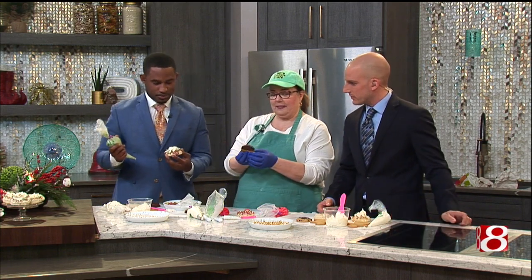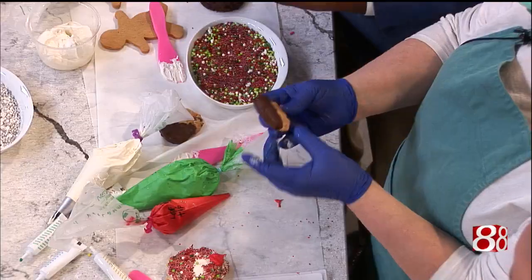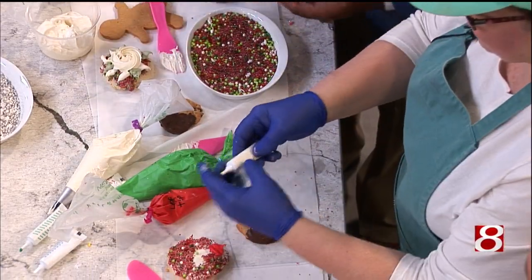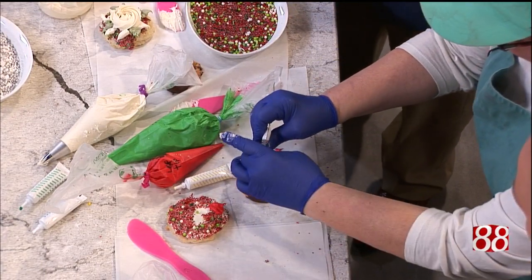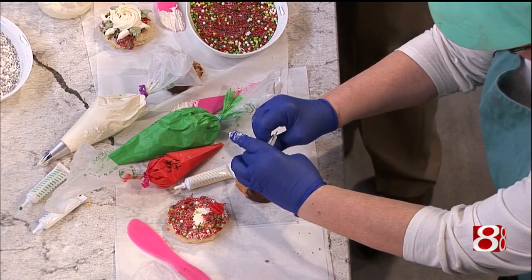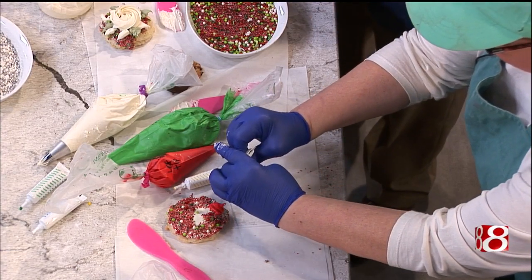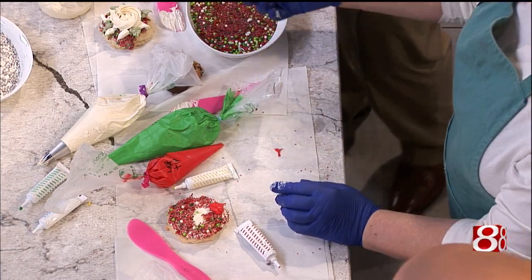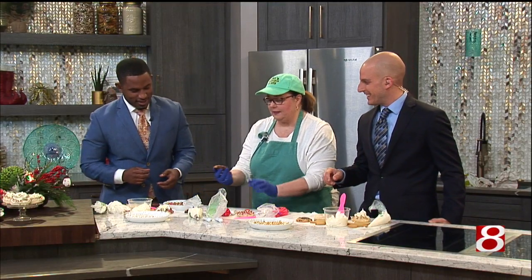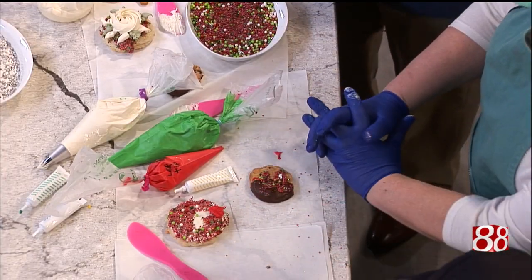Here's another one that's very easy. And you can buy these pre-packaged little icings. And you just do a little squiggle across it like a Christmas tree. Just dip it in a little sanding sugar and there you go. I like that — I could try that. I like easy.